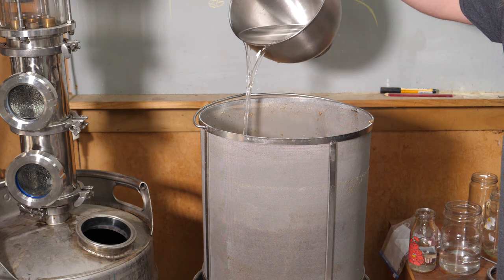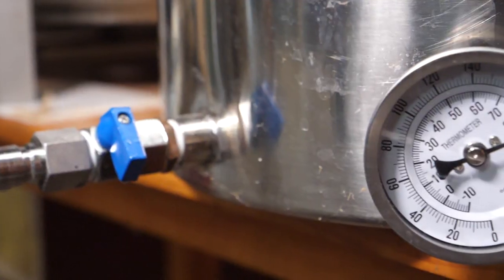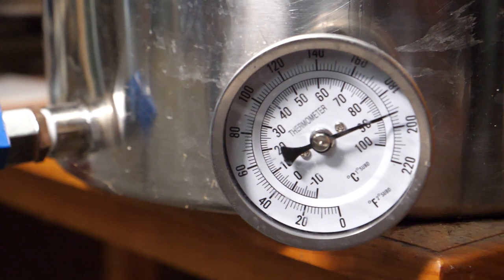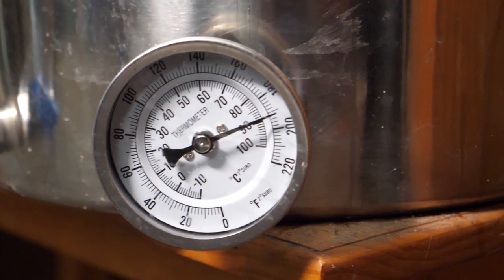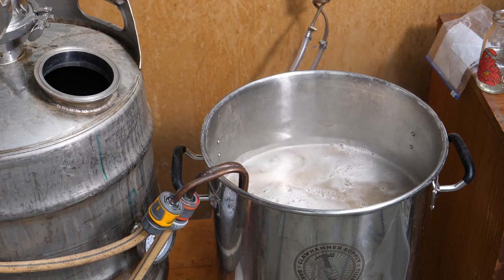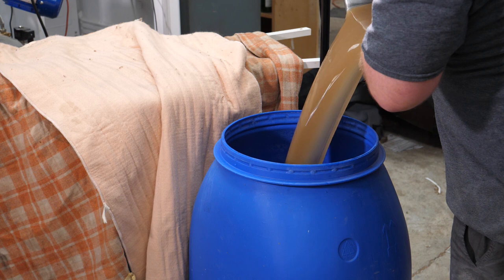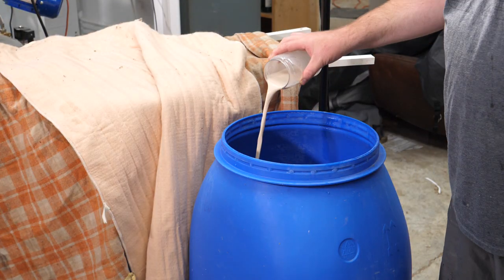After mashing for an hour it's time to sparge. Your equipment will handle this in different ways, but I lift my grain bed up and sparge to around about 30 liters. Now you have a choice: do you want to raise the temperature to 90 degrees Celsius for 15 minutes to pasteurize things and ensure the only yeast fermenting this wort is the yeast you pitch? Or do you want to let some funky stuff from the grain survive, throw off some acids for esterification later in the still, and fruit things up a little? I actually did both. Either way, chill the wort back down to pitching temperature and pitch your yeast.